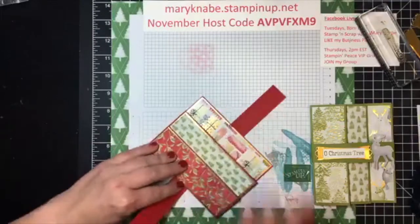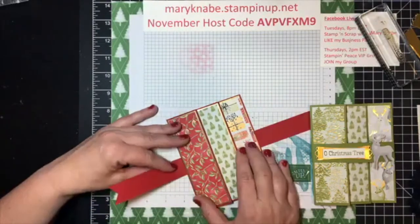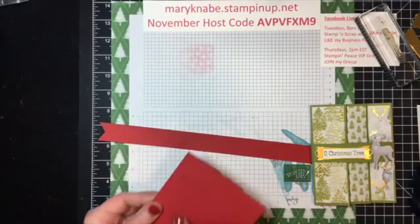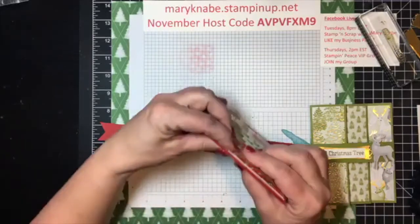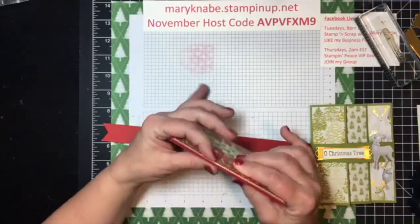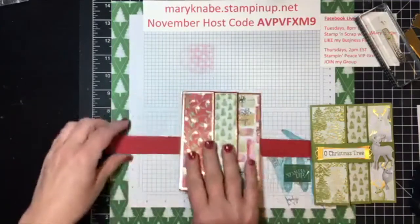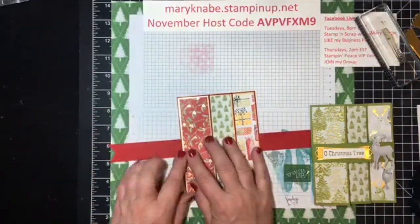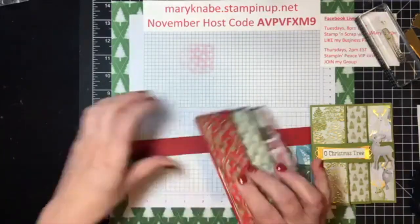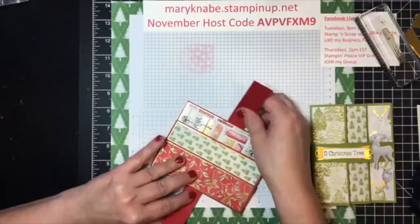I prefer not to put any score lines on my belly band. The reason is I can score what I think it should be, but the thickness of my card — especially here, this is probably adding about an eighth of an inch — so if I want my score lines to land just right, they might be off a little bit because of the thickness of my card.